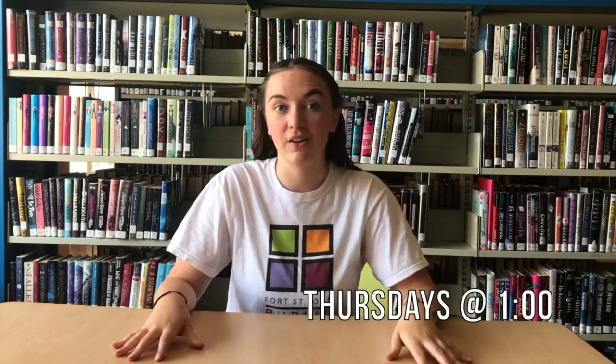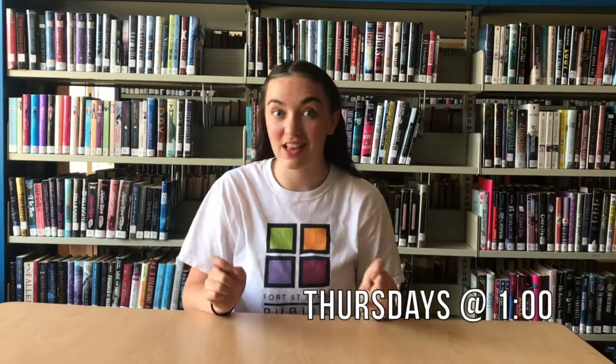Hey everybody! Welcome to the first Summer Reading Club Maker Box video. I'm Azaria and together we're going to be doing all sorts of cool projects throughout the summer. Each Thursday at one o'clock we're going to find out what mysterious materials lay in the Maker Box. All you need is your Maker Box, a place to create, and your imagination.